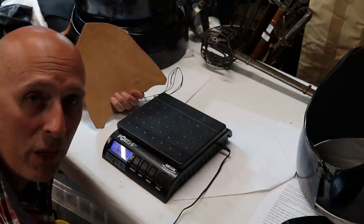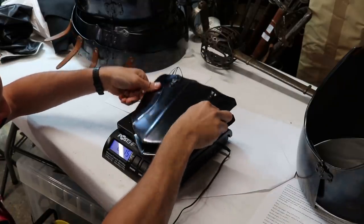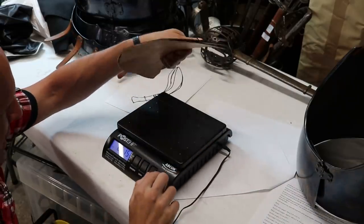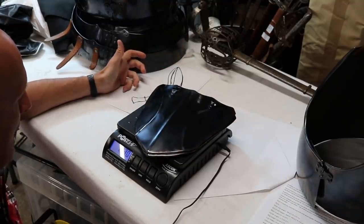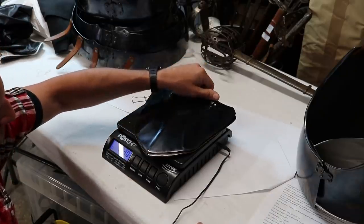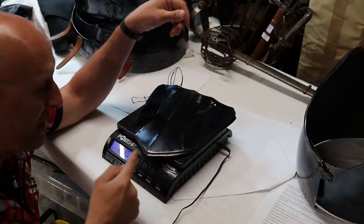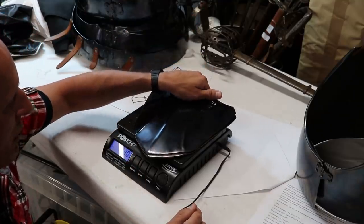And finally, we're going to do the tassets. I've got both of them here. Let's put them both down together — one kilogram. 1.03 kilograms, but pretty close to a kilogram. It's surprising actually how heavy the tassets are — I wouldn't have thought they were that heavy. So 1.03 kilograms.